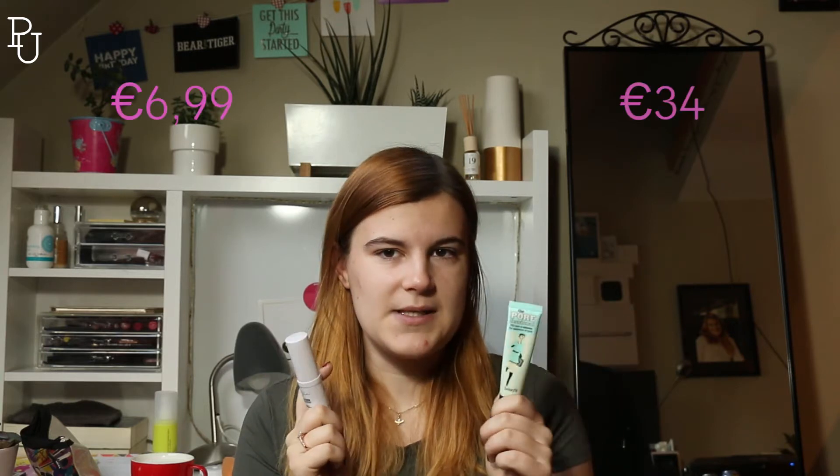They're both for minimizing pores. I tested the Lottie London stick in store on my hand — I have really large pores on my hands — and they were almost gone, so I bought it. I hadn't used it yet on my face, so I wanted to compare the two. There's also a huge price gap between them. This one is expensive and the other is drugstore, so I'll put the prices on screen.